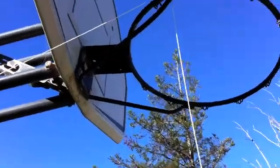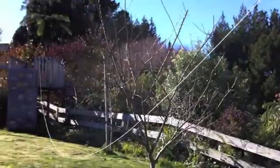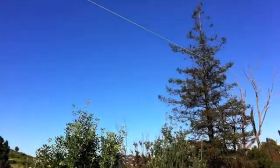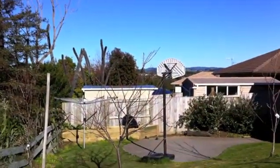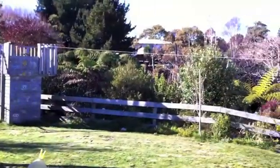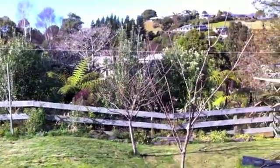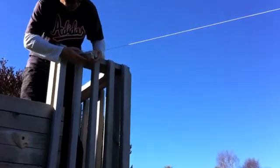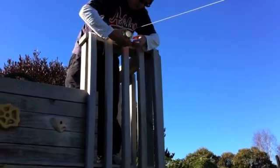We've attached it to a hoop, which I'm just about to pull up. It's good to go. We've got our piece of string that heads all the way down to the hoop, and I've got a nice long stick to push it back out. So basically it slides along that when you take off the peg.